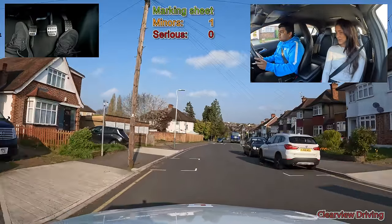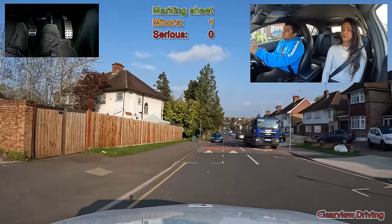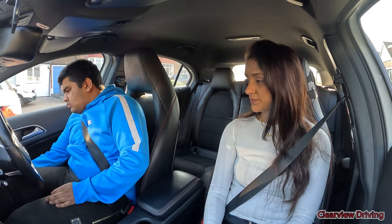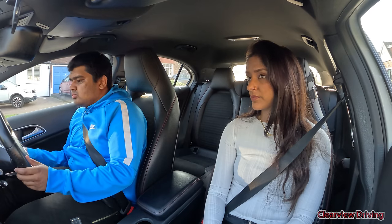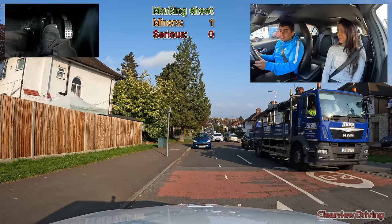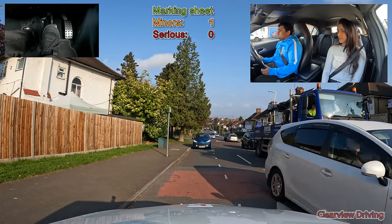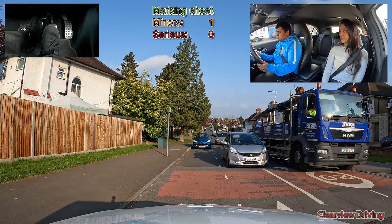Pull over and park up on the left. On the yellow line will be fine just because of the truck there. Drive off whenever you're ready. While waiting to move off, Malfus gets marked down for moving off safety. He did check his blind spots but then he's waiting for oncoming traffic and he's turned off his signal, so as he moves off he has no right signal and does not look towards the road again.